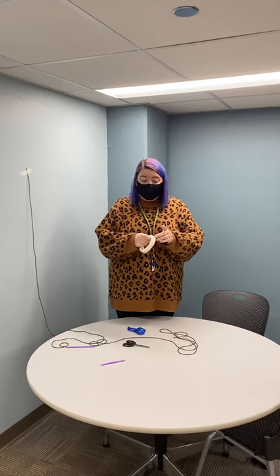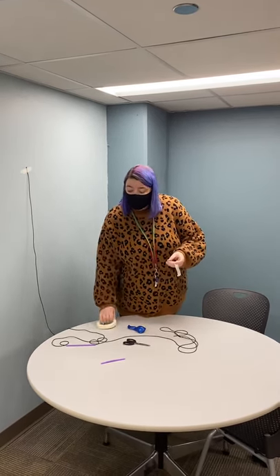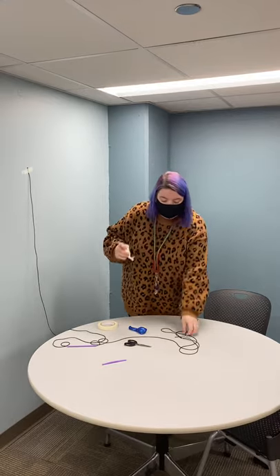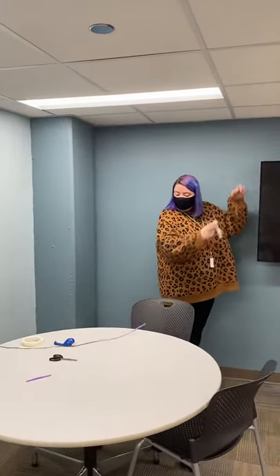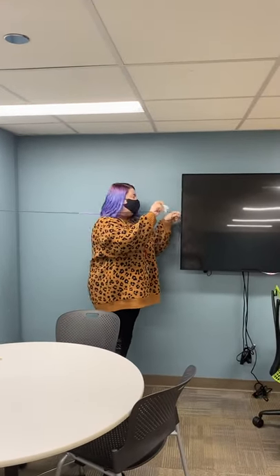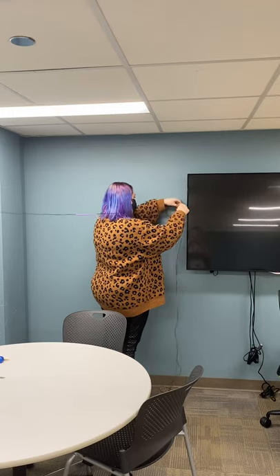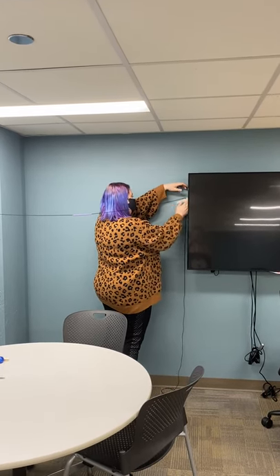If you've got other string at home and you want to make it even longer so you can run the entire length of a room, go right ahead. So long as your straw fits on your string and has room to move very smoothly, you should be absolutely fine. I'm going to hang mine up with masking tape — get it nice and taut and hang it up right here. I've got my straw on my string.